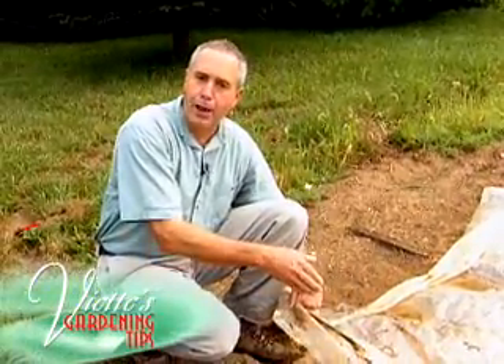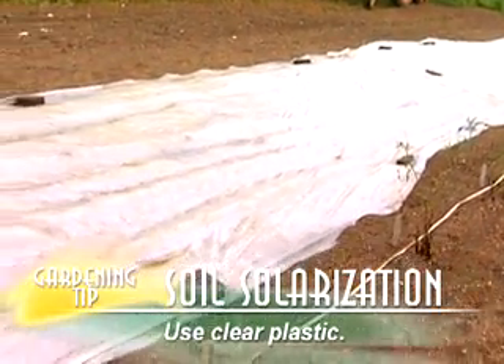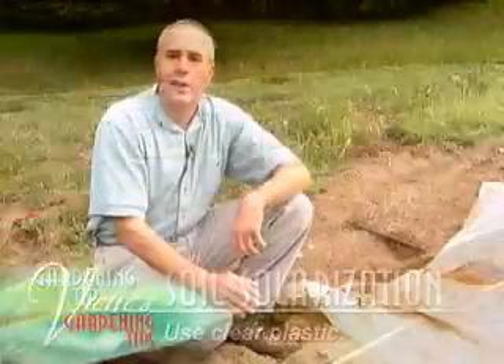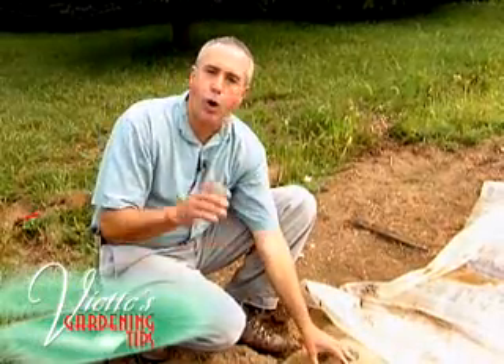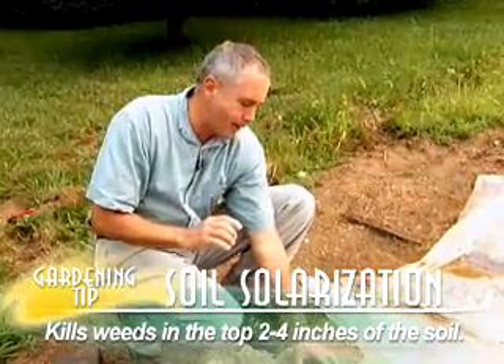You really want to use clear plastic. This heats up your soil to about 150 to 165 degrees. And it only usually helps control and kills the weeds for the first couple, maybe two to four inches of your soil depth.